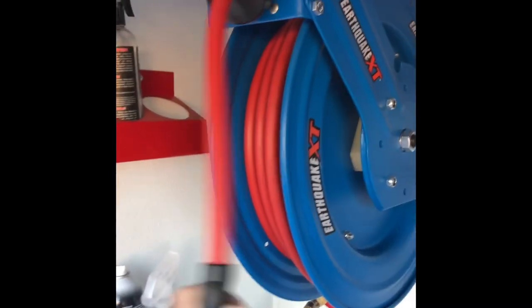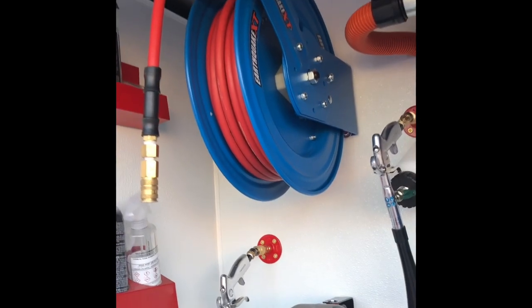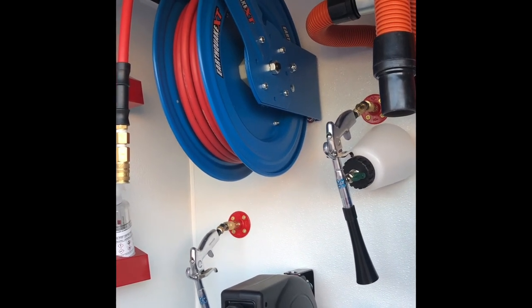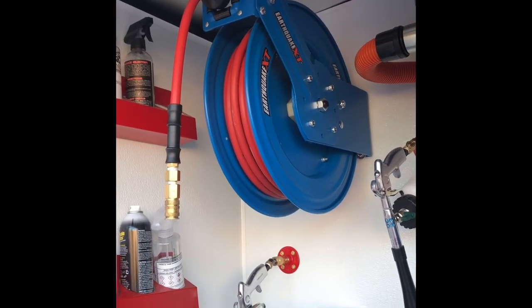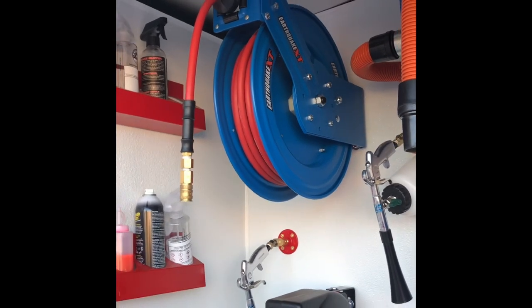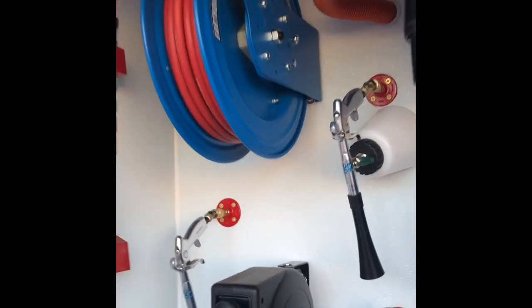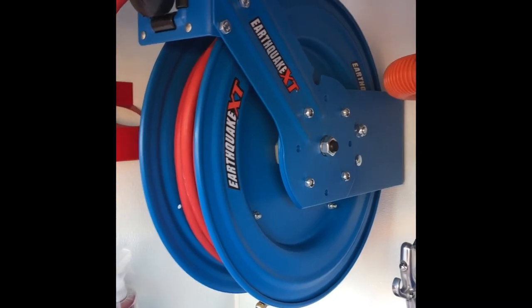Now if you're in a van it does make quite a bit of rattle, so if rattle annoys you this may not be the reel for you. This is not a slow retracting reel either — it's pretty fast. If you let go of this thing when it's on auto rewind it's gonna whip around, so keep that in mind. If you want something that comes in slowly, this is not the reel for you. I personally like how quickly this comes in. I'm always directing and guiding it myself and can go as fast or as slow as I want, but the rewind mechanism is really stout — it's been a pretty great reel.